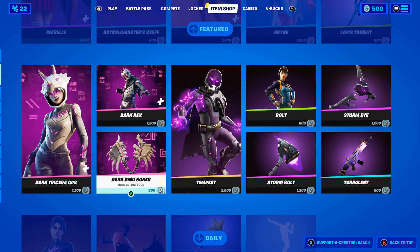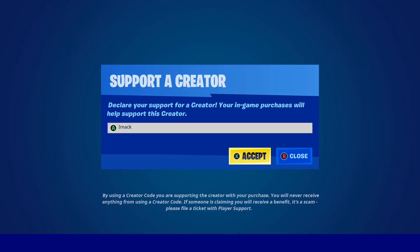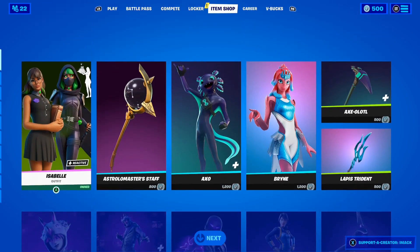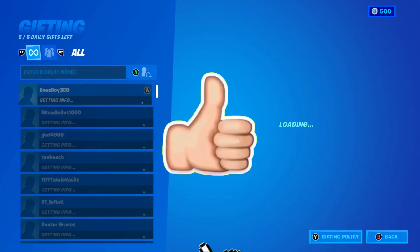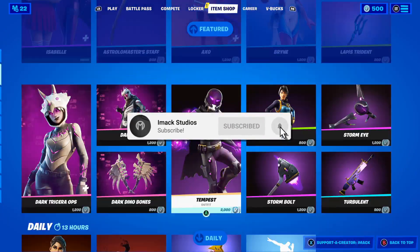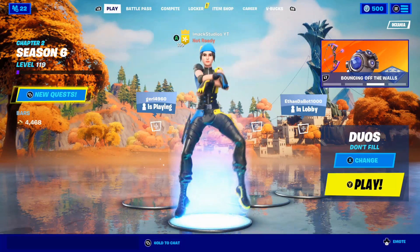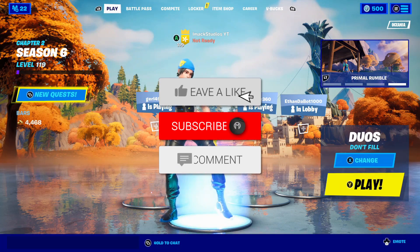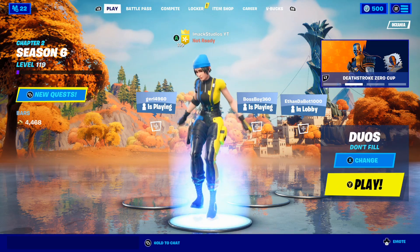If you want to get the little whip emote on your Fortnite account, all you have to do is wait until it releases in the shop and buy it. If you do buy it, consider using code iMac — hashtag ad — as it supports me. Also, when the little whip emote releases I'm going to be gifting it to a bunch of subscribers, so smash the like button, subscribe with the post notification bell on, and comment your Epic Games username below. If you enjoyed, make sure to like and subscribe — hopefully I'll see you guys in another video, goodbye.